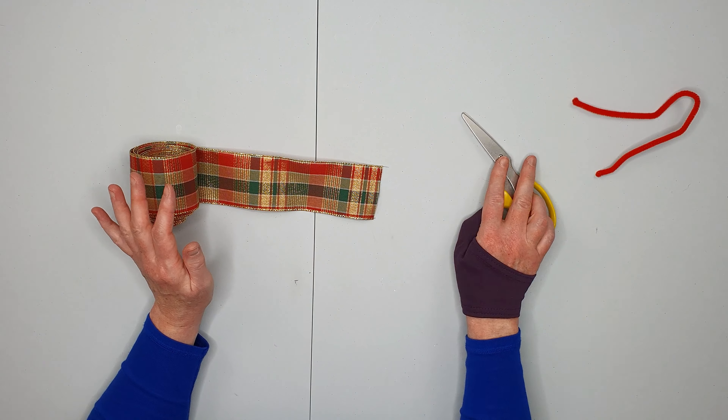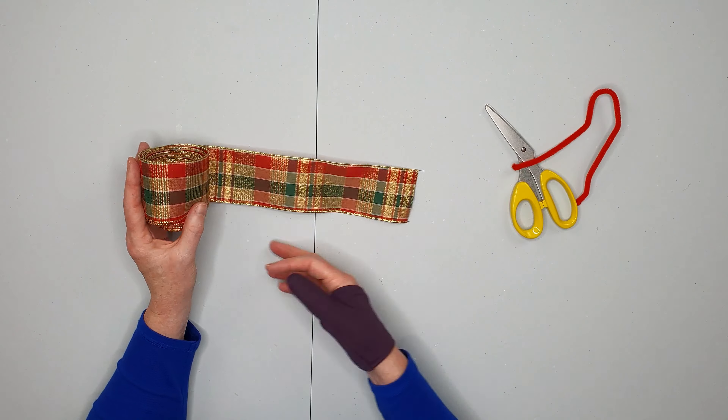To make this bow you're going to need a pair of scissors, a pipe cleaner, and some ribbon.